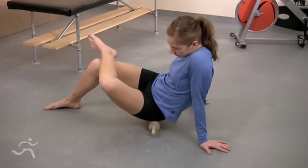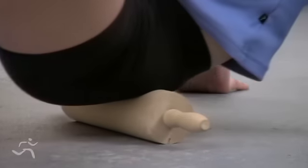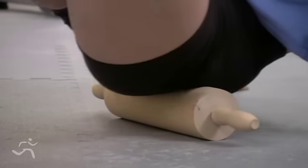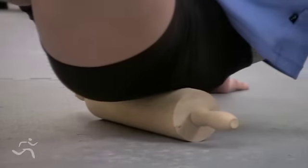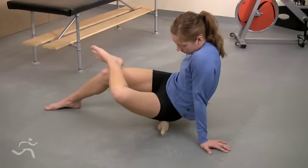Now roll the sore muscles of the backside of the hip in strokes that extend from the top to the bottom of the hip. Apply as much pressure as you can tolerate. When you find a painful hot spot, give it some extra treatment. Continue this for one to two minutes, three times a day.